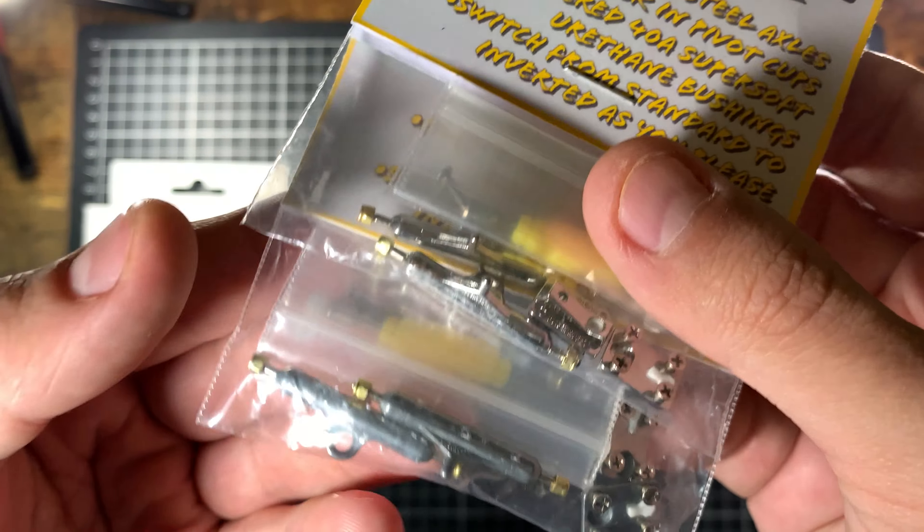And last up for trucks, Skull Fingerboards — just some cheap trucks, probably China trucks, but they look good and they're going on a cheaper setup so I didn't want to spend much on these.